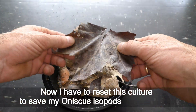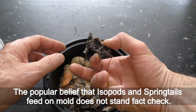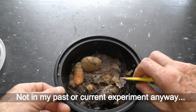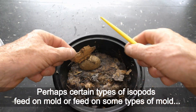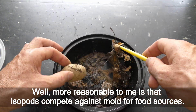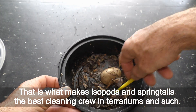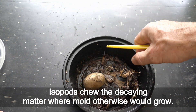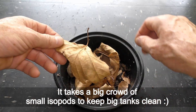Now I have to reset this culture to save my aniscus isopods from the mold. The popular belief that isopods and springtails feed on mold does not stand — fact check — not in my past or current experiment anyway. Perhaps certain types of isopods feed on mold, or feed on some types of mold. More reasonably, isopods compete against mold for food sources, which is what makes isopods and springtails the best cleaning crew in terrariums. Isopods consume decaying matter where mold would otherwise grow, but it takes a big crowd of small isopods to keep big tanks clean.